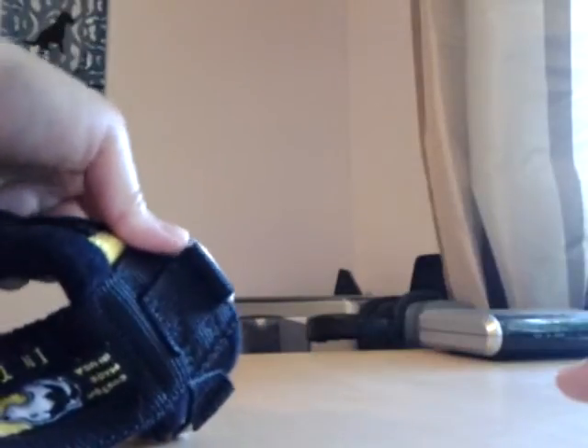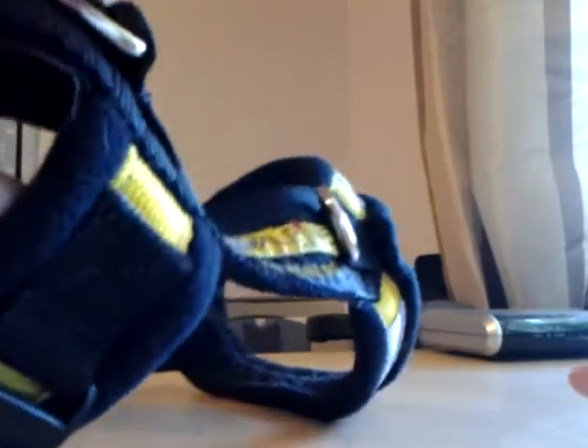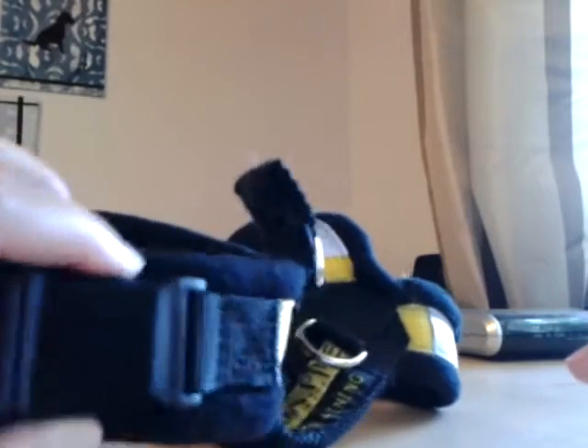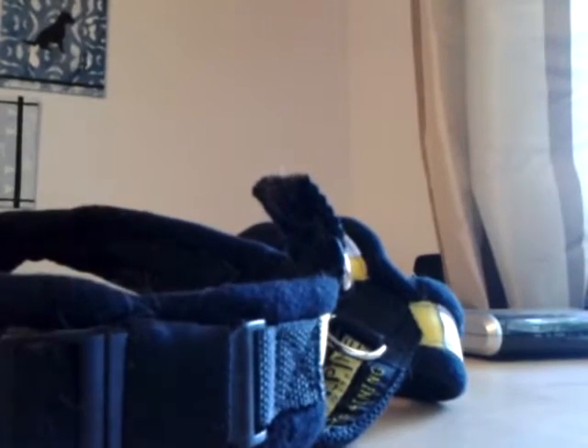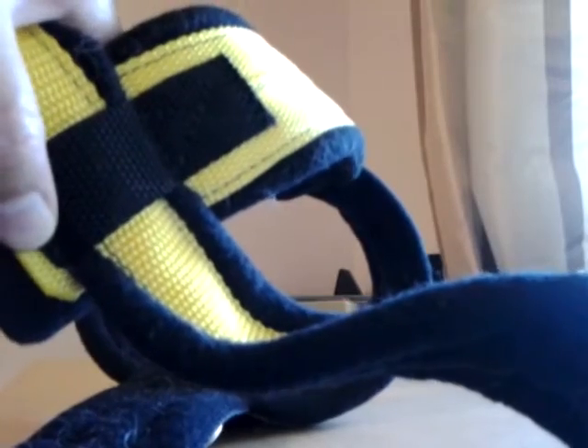They do a box stitch with crosses in all of them. The elastic keepers were nice surprises. You can see back here they do a cross stitch right here in their box stitch. Same with the bottom — they have this nylon keeper to keep the girth strap in place.